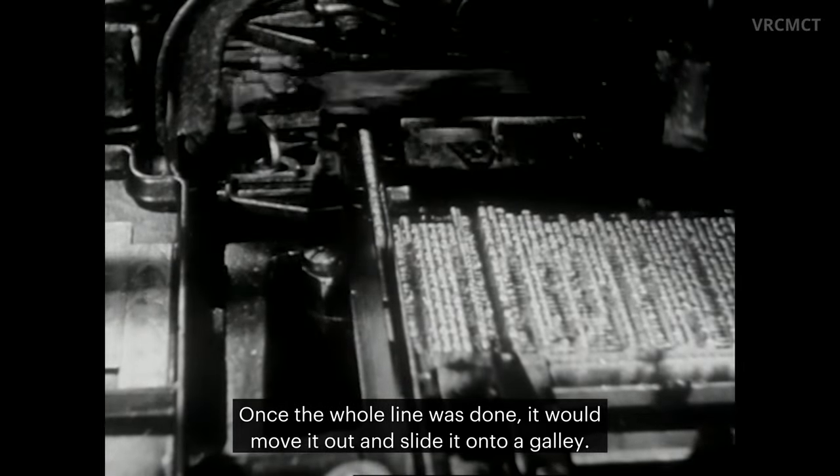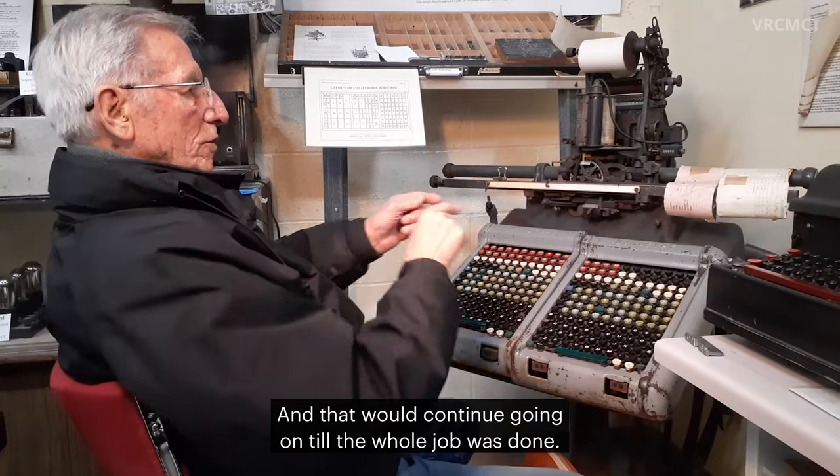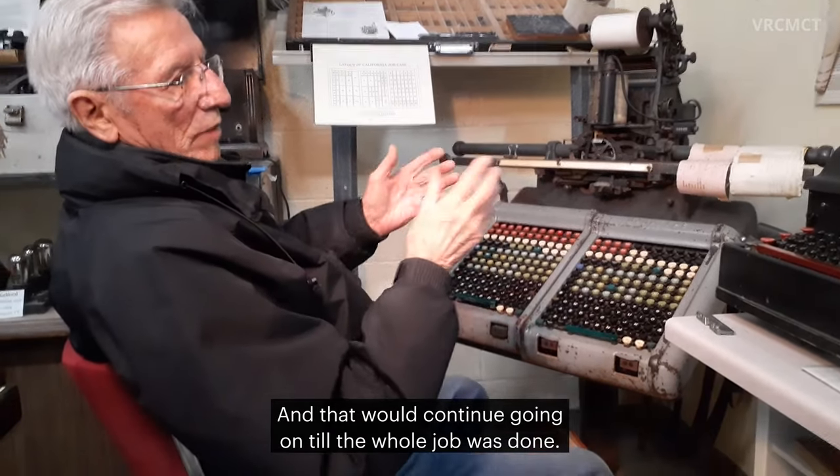So it became solid and it would pull it out and put it in the line until the whole line was done. Once the whole line was done, it would move it out and slide it onto a galley. And that would continue going on until the whole job was done.